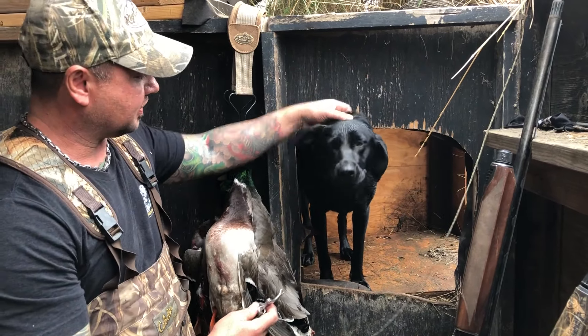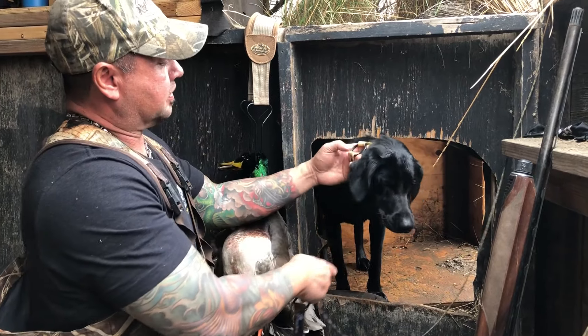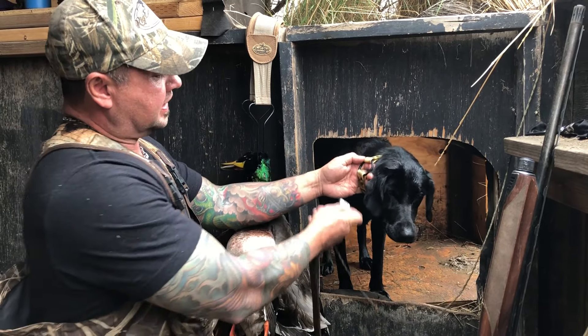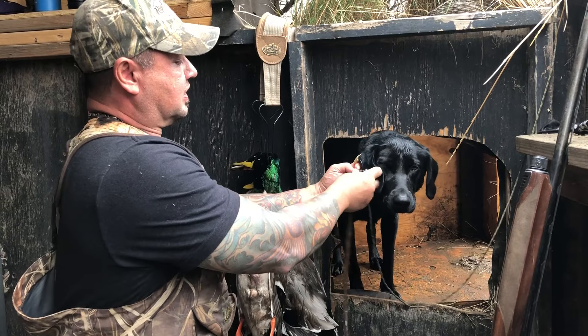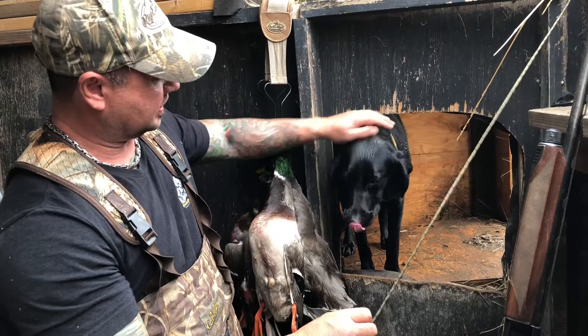Hey guys, I want to talk a little bit about this collar that comes with our system. Basically, it's specially designed with a really oversized o-ring. It clips really easy on the dog just like that — it's real simple. To release it, simply pull it and the dog's released.